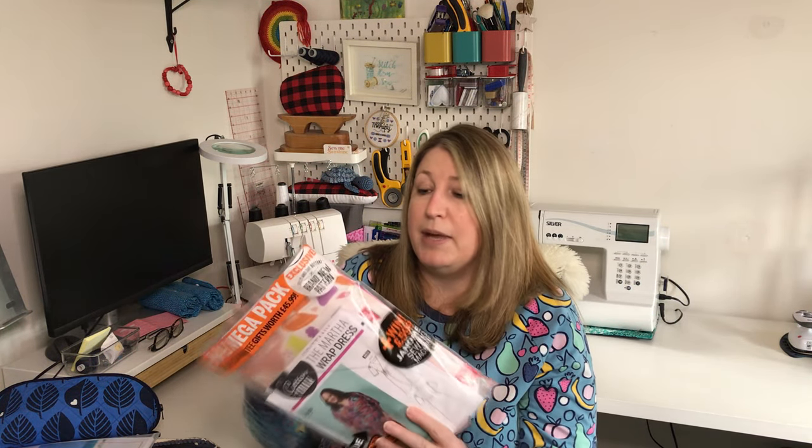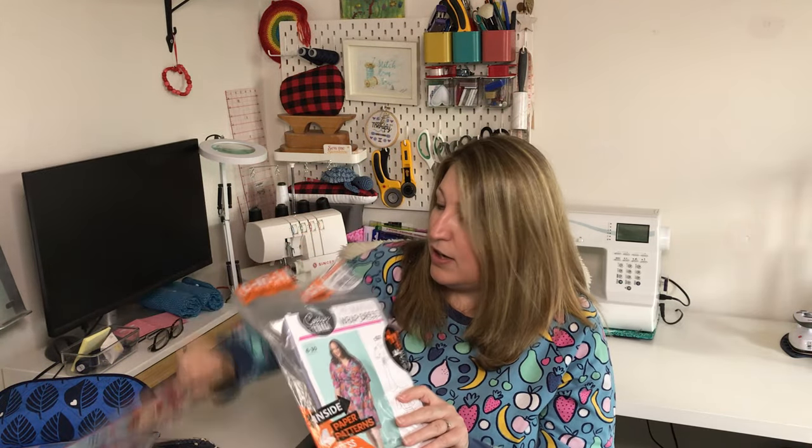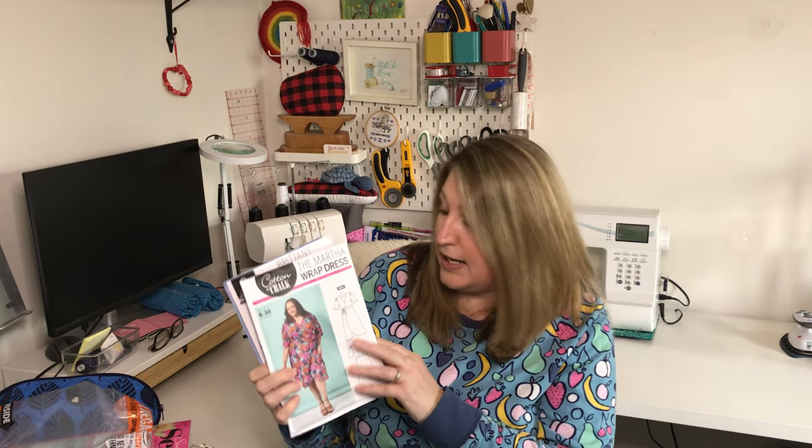I've also bought the latest copy of Simply Sewing magazine. It comes in a bag with some patterns inside — a six-in-one mega pack, apparently worth £49.99. Because I bought it from a supermarket, I got four patterns. I thought I might as well do a little review of my thoughts on the magazine. I did buy it for one particular reason, which we'll talk about in more detail in a minute — you probably know if you're on Instagram.